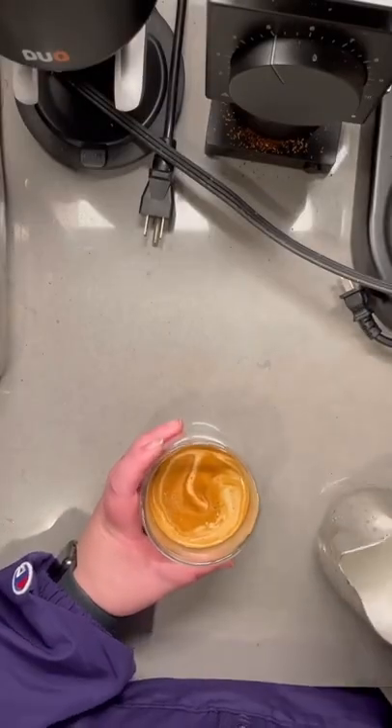Lastly, froth up some milk, and while latte art is not my forte, go ahead and try to make a cool design. Just like that, you've made a really simple but tasty latte — it doesn't have to be the fanciest.